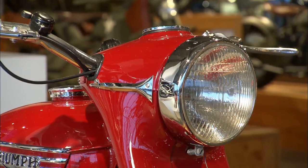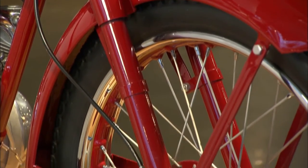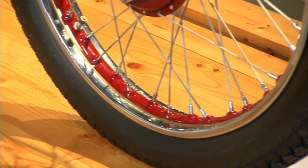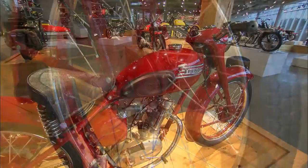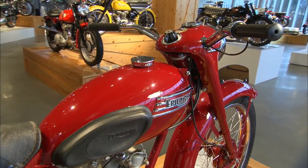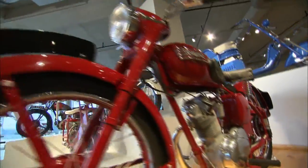So you had a Triumph. It looked like a Triumph — it had all the styling features, just in miniature. So hopefully, when you were more affluent and experienced, you would graduate to a 500 Twin. This is quite a unique little motorcycle. Very few of these have survived. This one's in great condition and it has all the styling cues of the big bike.